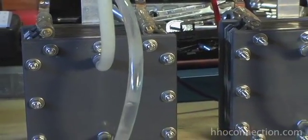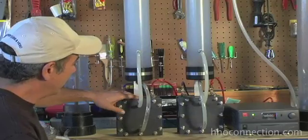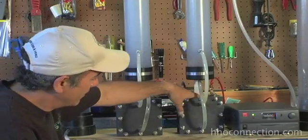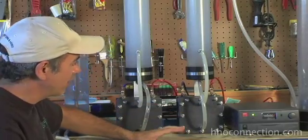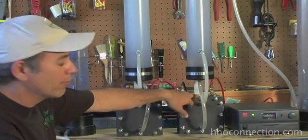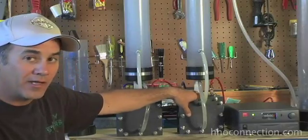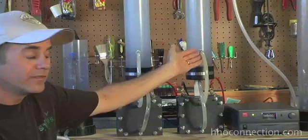The cell that I use is the original EBN dry cell. This particular one here is a 25-plate, and this is a 21-plate cell. Basically it's just a whole stack of plates that we're circulating water through with an electrolyte, causing the electrolysis process and releasing the HHO gas into our water reservoir. You're going to need some sort of a cell — whether it's a wet cell or a dry cell, whether you make your own or buy one — that's the main basic component you're going to need.